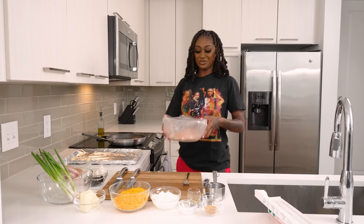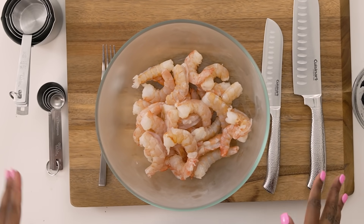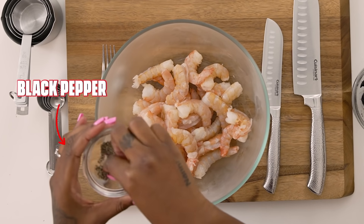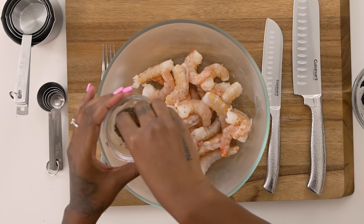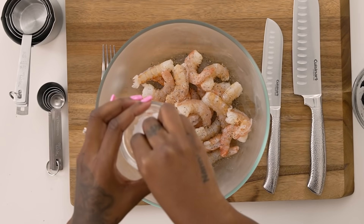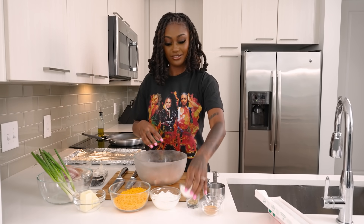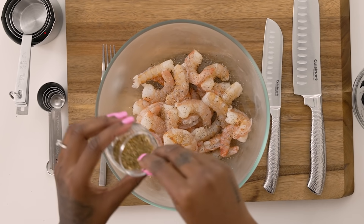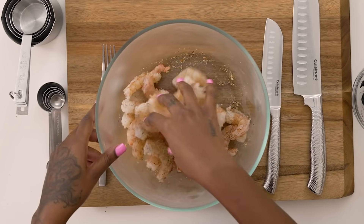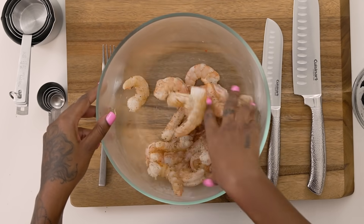We got the big, juicy shrimp. Now we're gonna season the shrimp up nice and good — we're gonna use black pepper, throw that in there, just sprinkling. I like my stuff seasoned, so we're gonna use most of this seasoning. Then we're gonna put a little pinch of salt in there, some garlic herb seasoning, and it's got a little lemon in there too. Then we just mix that together so all the shrimp are nice and seasoned.